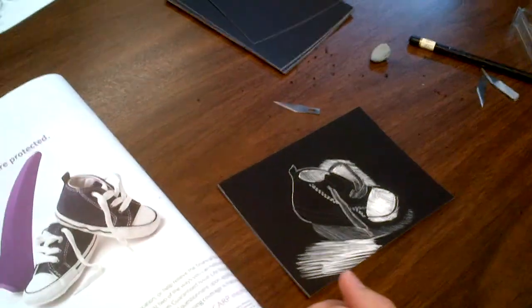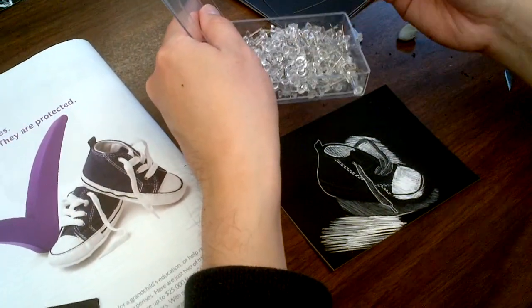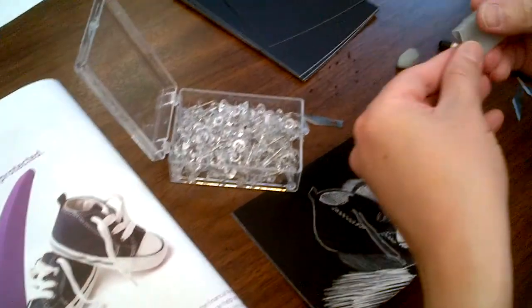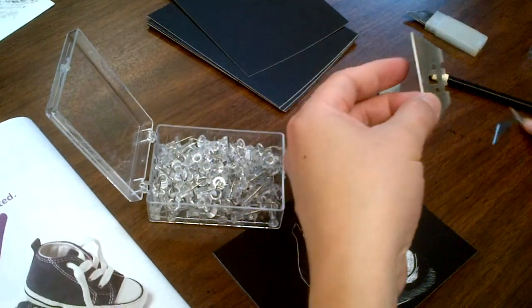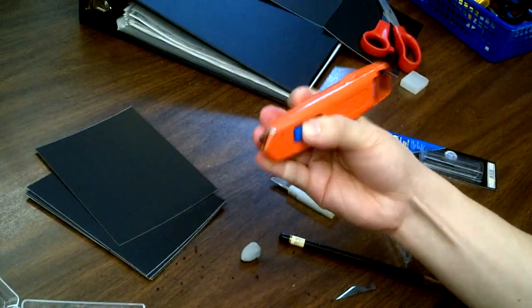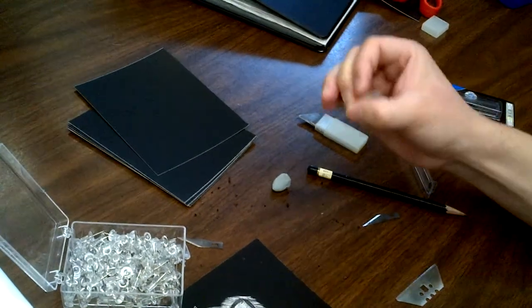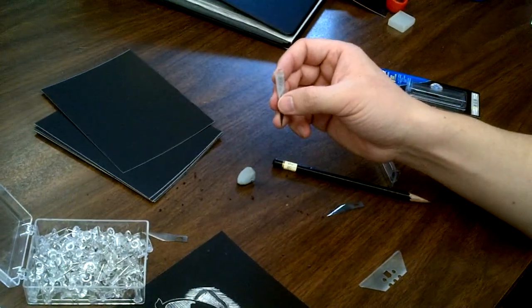I prefer using these knives, but some people like using pins, sewing needles, or scissors — anything sharp with a tip. Try different things and see what works for you. I always end up using these knives because they're easy to hold and very sharp. Try this type of knife first since I have lots of them.